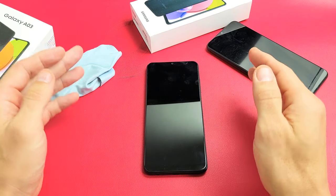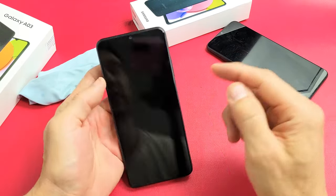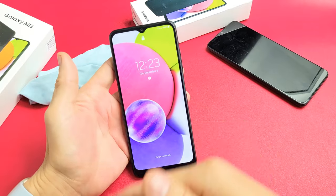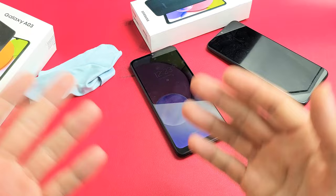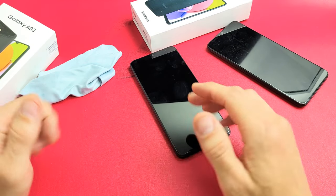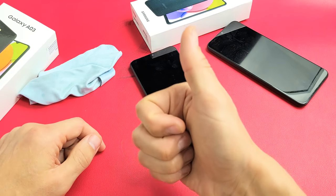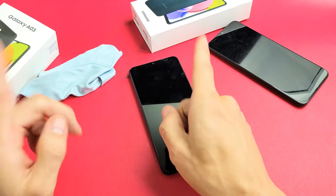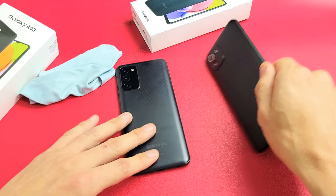If you tried all of these steps and still have a black screen, first remove any screen protector if you have one. Then try every single step at least seven times — between 70% to 75% of you should now have a working screen. If it worked, please comment below with which method or combination of methods worked for you so others can see as well. Good luck, guys.